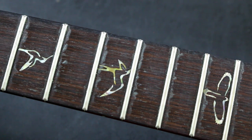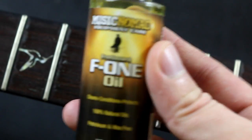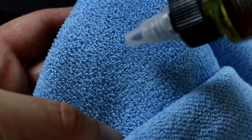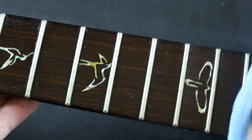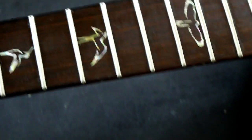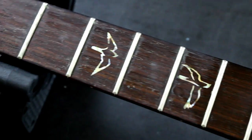Now we have to deal with this disgusting fretboard — that's where the F1 oil comes in. We're going to drip a little bit onto our microfiber cloth and get to work. As you can see, there's a huge difference between that and that.